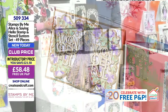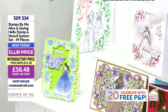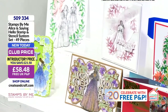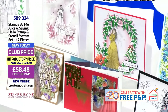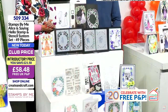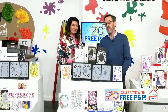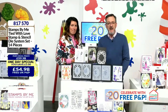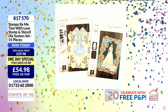If you do like your white-on-white and your traditional, but if you do like to vintage it up, you can totally do that by just swapping the white card out for a craft colour. It just gives it a whole new look. That one says wonderful on each side. It's just a beautiful set. The item number is 509334 — that's the Alison saying hello stamp with 49 pieces for £58.48. And 817570 is the item number for your other one-day special.